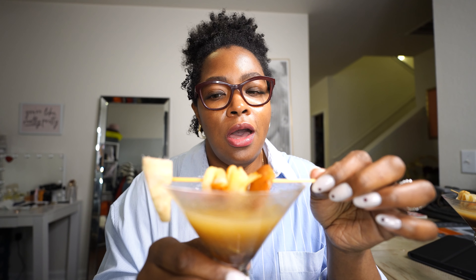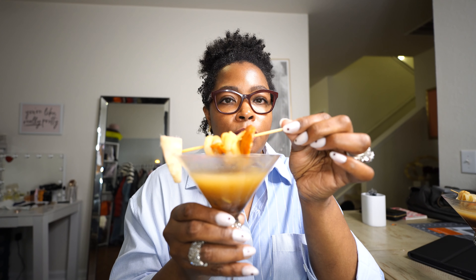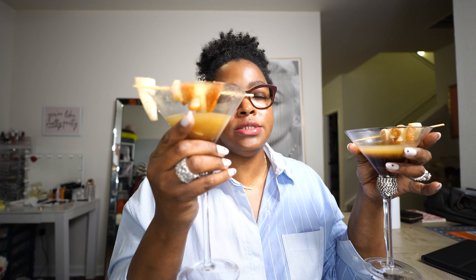Okay, so the ginger-forward one tastes more like ginger — I can barely taste the pear, it's more like a ginger martini, but it's a little bit sweeter. I didn't add any agave, I just went back and added more ginger. I don't know if it got a little more sugar from the pear. Oh my god, I just ate one of the raw ginger pieces from the garnish — it's real strong! The other one has more of a sugary taste, while this one has more of a natural pear sweetness.